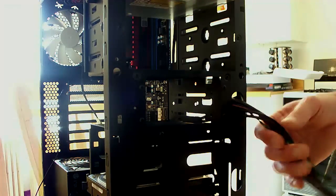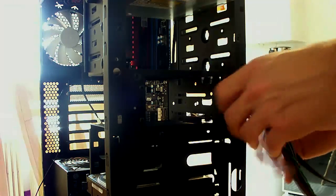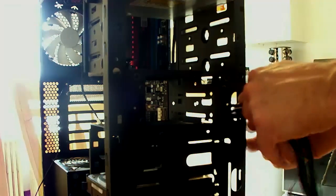These are all the front LEDs — power, reset, and all that stuff. And we'll hook these up in components.